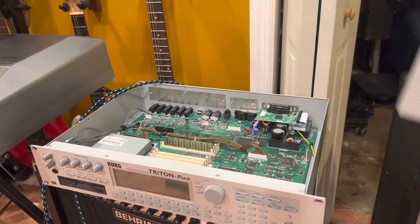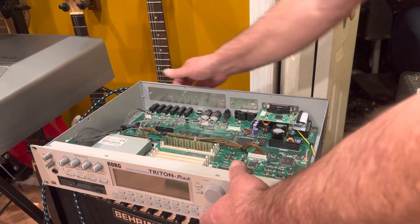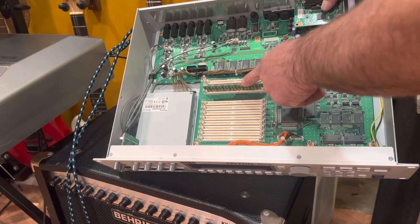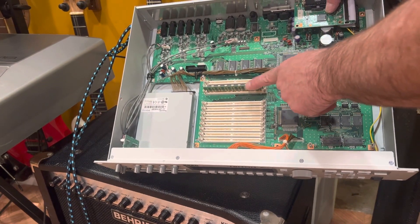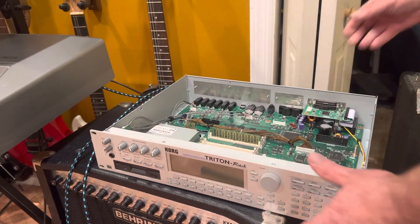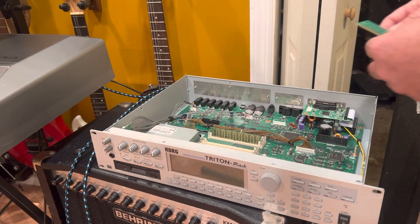Slide the top back and up and out. Now I don't know if you can see in there - this is your expansion board area and you can see the one board in there right now. That's only a 16.